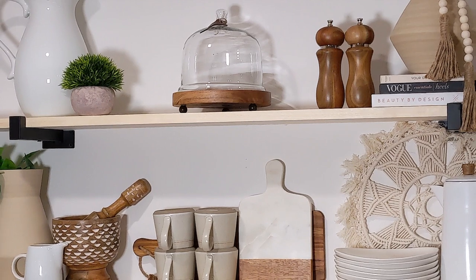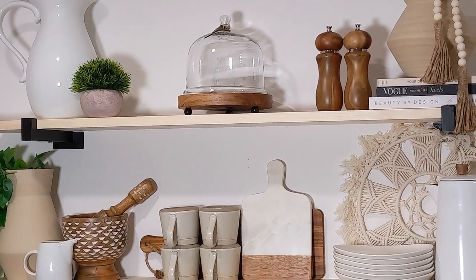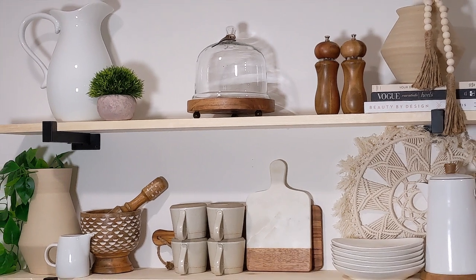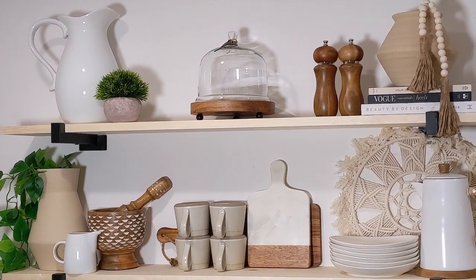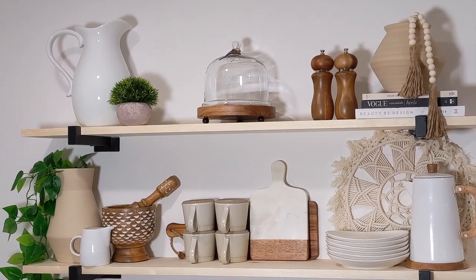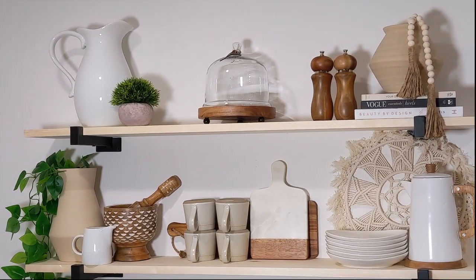And that is it for my shelves. I stuck with the neutrals and wood tones, put some greenery in it. It's just perfect and goes with the decor and the color scheme I'm going with for the rest of my house. So now let's move on to the sideboard and the coffee bar.